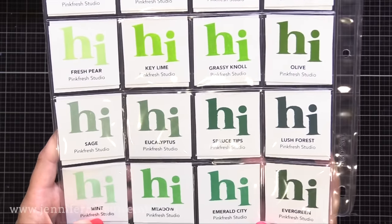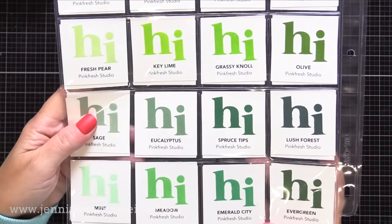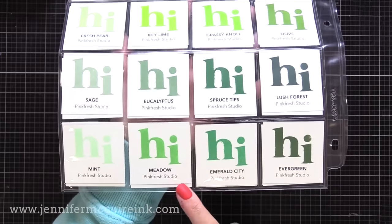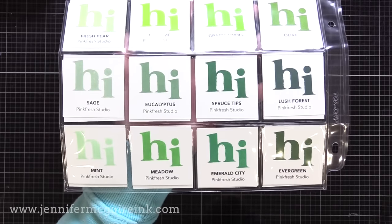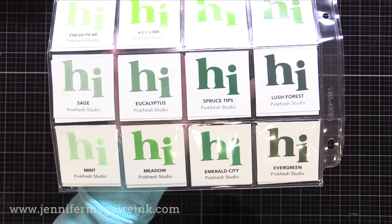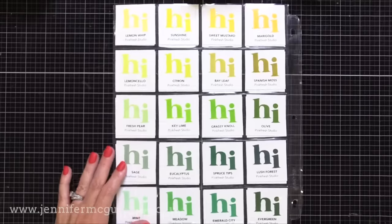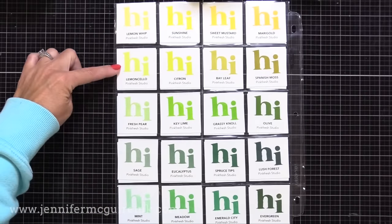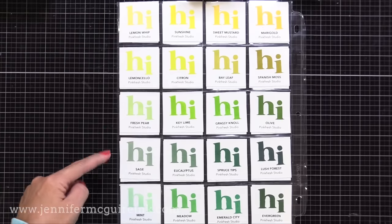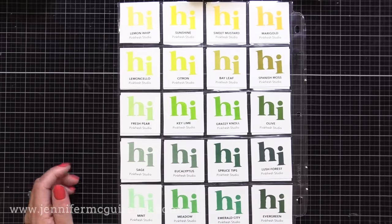The Eucalyptus is beautiful. Then the bottom row is an older set of four inks: Mint, Meadow, Emerald City, and Evergreen — these are more of your bluish greens, kind of your mint and your darker mint colors. So there we have lots of green options, which I'm thankful for because as someone who creates a lot of foliage cards with flowers and such, having greens is always good. The top, middle, and bottom rows are older colors, and then the second and fourth rows are newer colors.